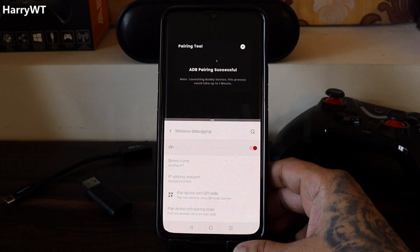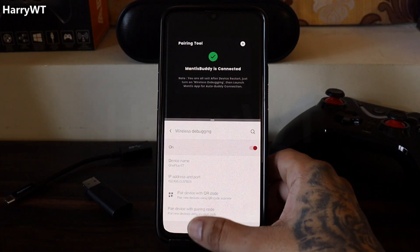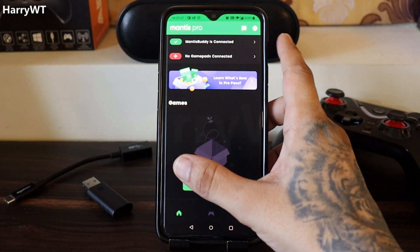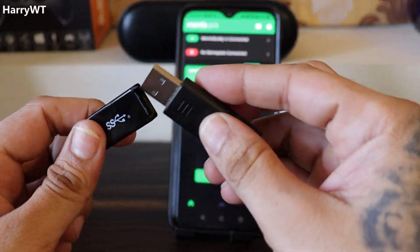Click the Pair button and it'll start attempting to pair. It'll take about a minute to pair successfully, and that's when you'll get the prompt saying Mantis Buddy is connected. You can then close the split screen mode and head back to the main menu in the Mantis application. At the top, you should be able to see that it is now connected.